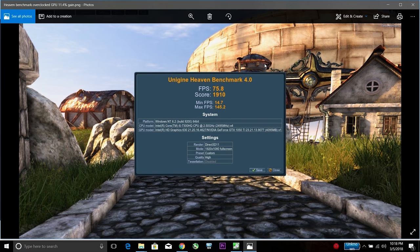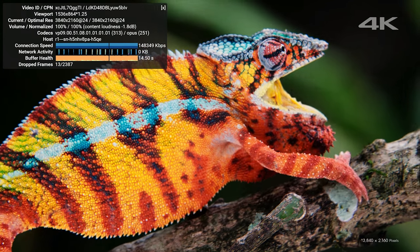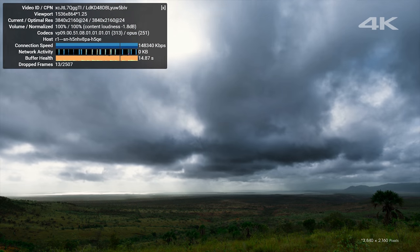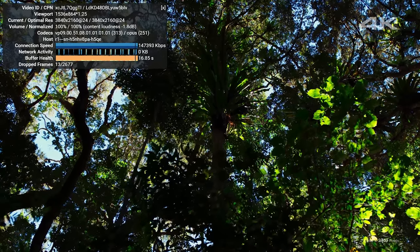Here's the Heaven benchmark. I managed to overclock the GPU and got a gain of 11.4%, with the stock score at 1704. With the overclock that adds about 8 frames per second average. The CPU handles multitasking really well — I even had Adobe Photoshop open alongside a video edit and was streaming 4K simultaneously.